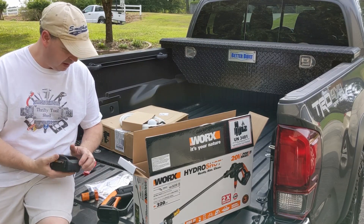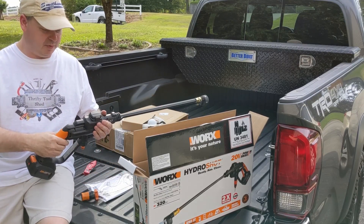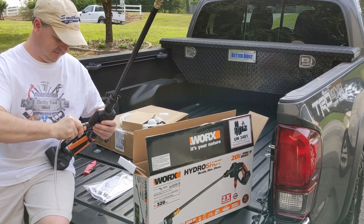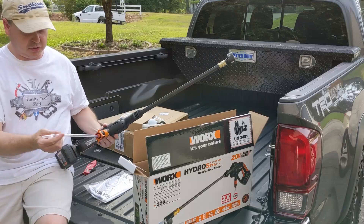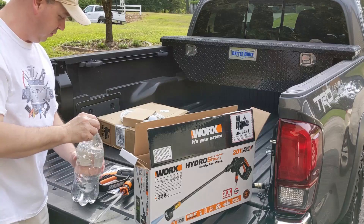So I want to make something pretty cool with it — stay tuned for the future. This one comes with a 4 amp hour, 20 volt battery and charger, and it's got a pretty good feel to it. This is a way to easily hook up a garden hose, or use this attachment where we could use something like a two-liter bottle. Be nice to have a bottle of water about me.